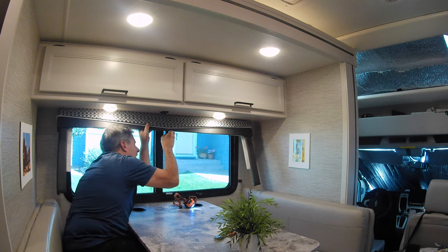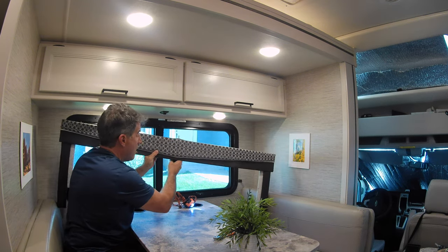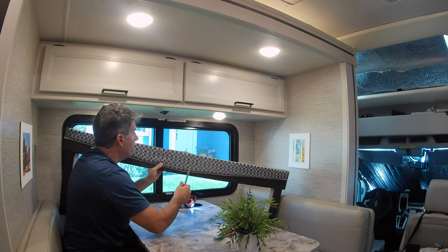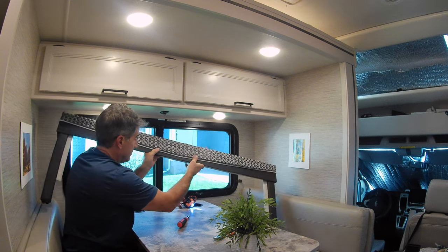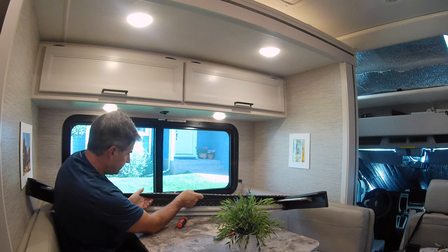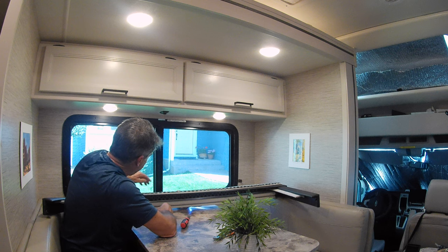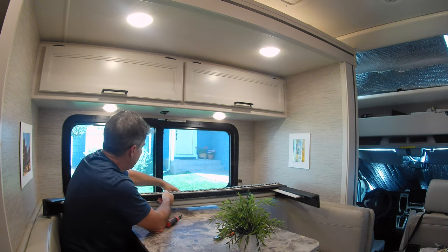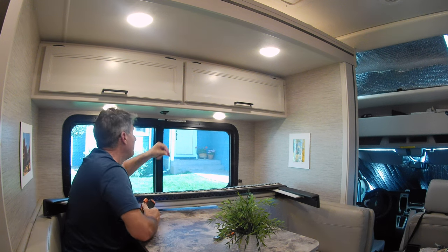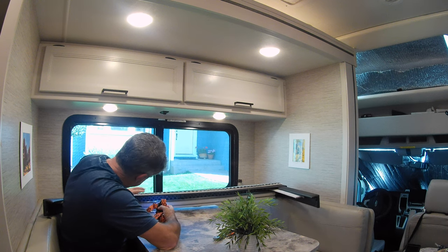All right, I think it's loose now. There it is. So there's the blind. We will take the blind out from the valance and replace it.